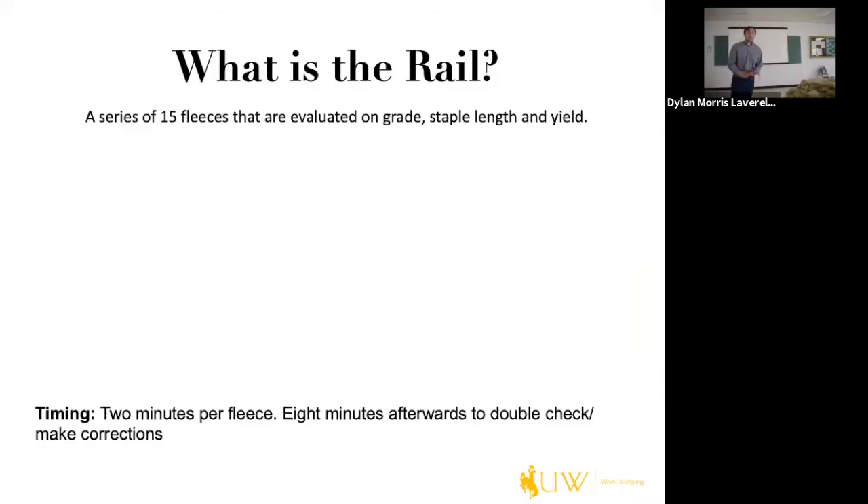Now we're ready to talk about the rail. A rail is a series of 15 fleeces evaluated on grade, staple length, and yield. For 4-H kids, only those three are evaluated. On the collegiate side, we also evaluate character and purity. We have two minutes per fleece in a rotation, then eight minutes afterward to double-check or make corrections. It takes around 40 minutes to complete one rail.